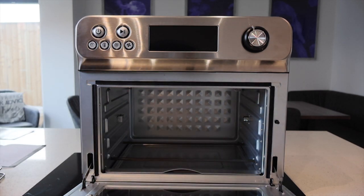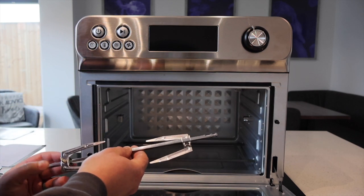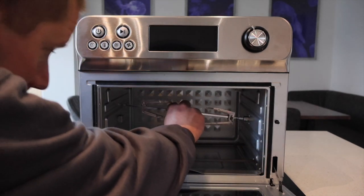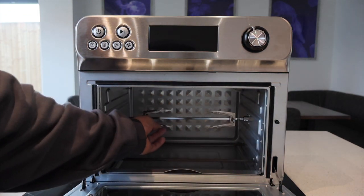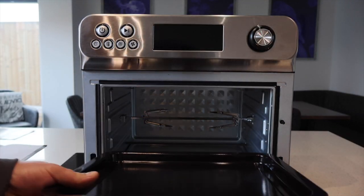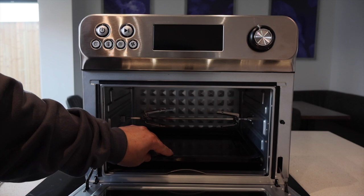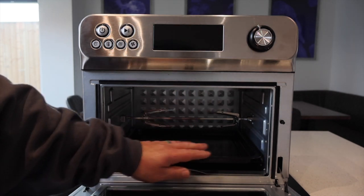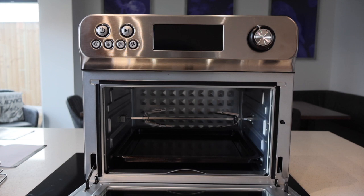Going back to the rotisserie: that would go in there and onto there, and obviously that will spin with your chicken on. What I would personally do is put that tray in the bottom to catch all the juices and the fat, and I'd probably put some roast potatoes in the bottom at the same time to cook as well — that way you're utilising it to its potential.